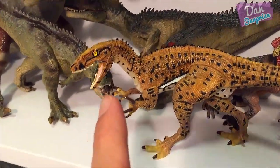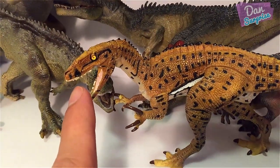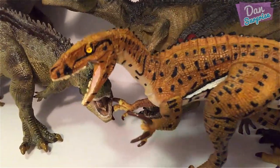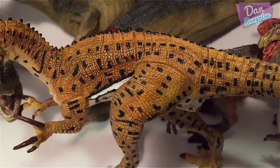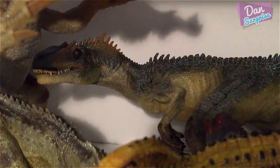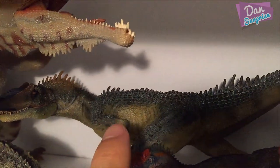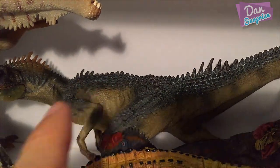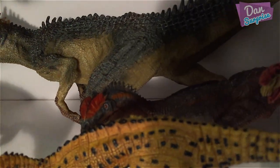This one is not from Papo — it's actually from the Australian Age of Dinosaurs Museum. It's an Australovenator, super nice. This is my one and only Australovenator model. At the back we have an Allosaurus — also very detailed. As I've mentioned before, this one looks super realistic, like a real reptile. And we also have a Dilophosaurus at the back.